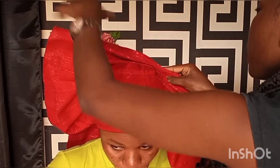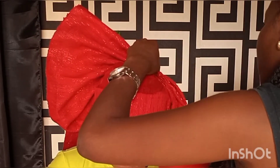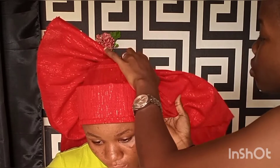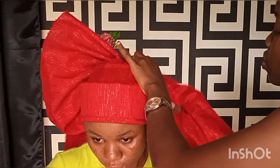Like I said earlier, you don't rush your pleats, you don't rush tying your gele — you take your time. As you take your time, arrange your pleats on top of each other, and as you move to the other side of the ear, continue the process.